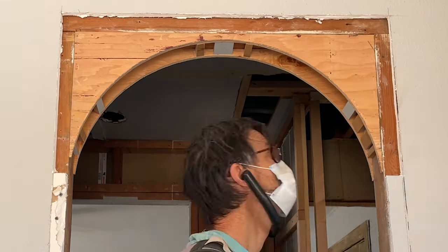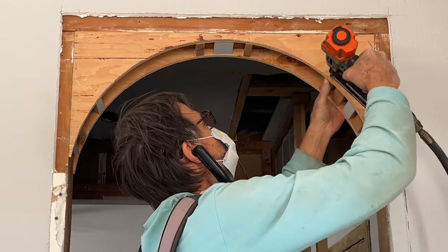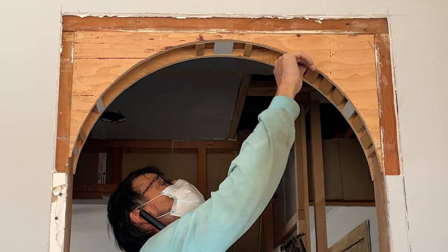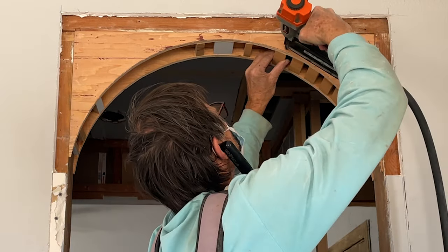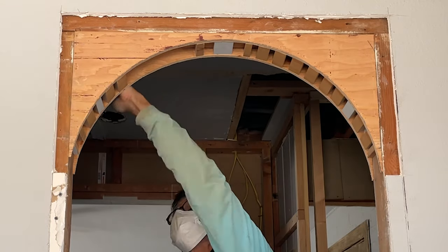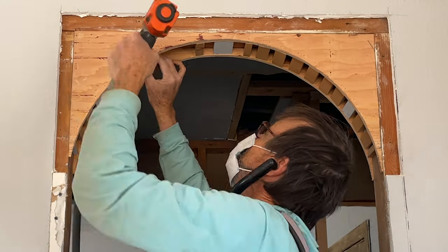Now comes the fun part — attaching all the blocking in between the arch. I recommend using a pneumatic nail gun. If you don't have one, I linked a two-in-one nail gun and staple gun in the description below, because we're going to use the staple gun later on in this tutorial. We have a space of about three-quarters of an inch between all of the blocking so that we can get a nice seamless look once we put up the drywall.